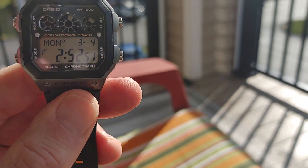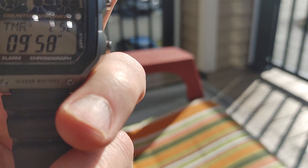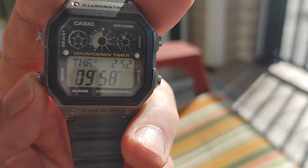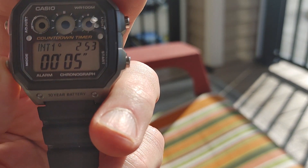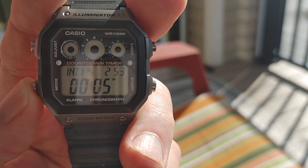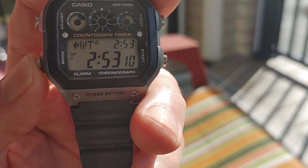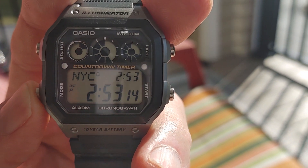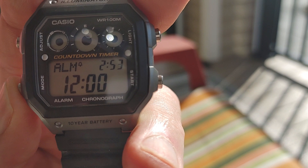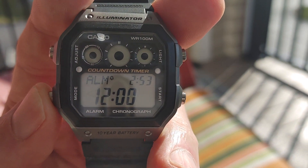It's got three eyes. It's got stopwatch. They got the referee time, whatever that's supposed to be. And got the world time — you can see it's world time. And alarms. It might have multiple alarms.